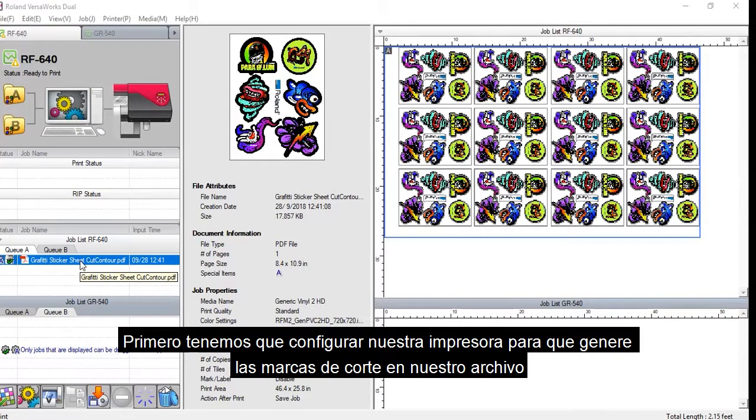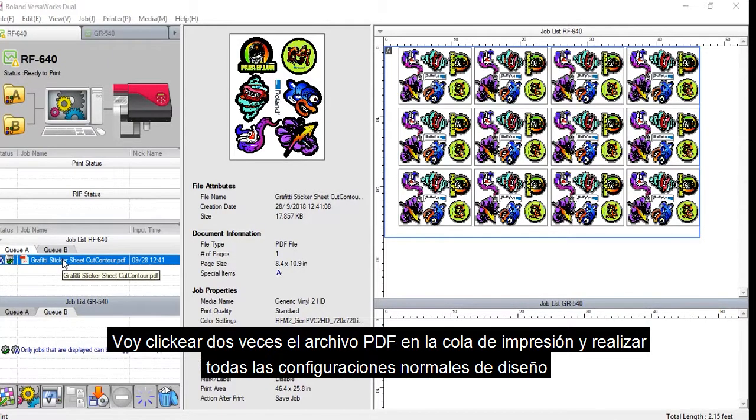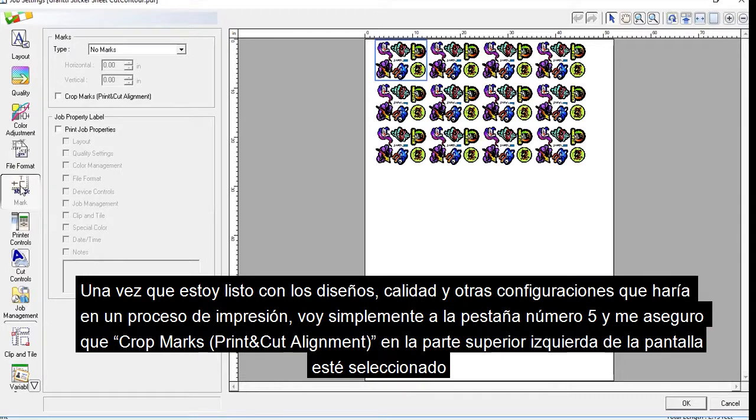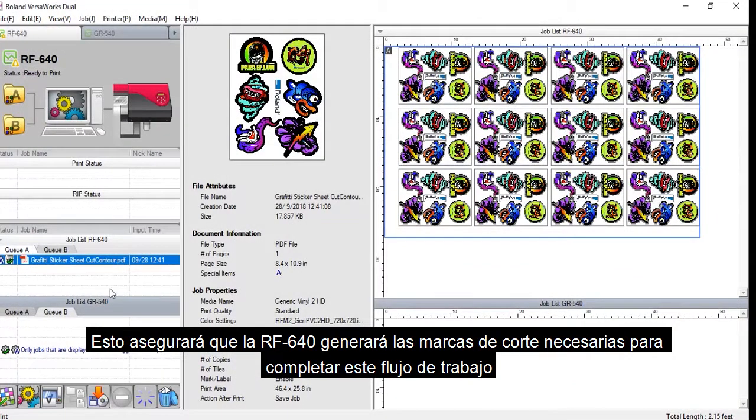First, we need to set up our printer to generate crop marks in our file. In this case, I'm using the Roland RF640 to print my graphics and generate those crop marks. I'll double-click the PDF file in the printer queue and make all my normal layout settings. Once I'm completed with all of my layout, quality, and other settings, I'm simply going to go to tab number 5 and ensure that Crop Marks Print and Cut Alignment at the top left of the screen is checked. This will ensure that the RF640 generates the crop marks necessary to complete this workflow.